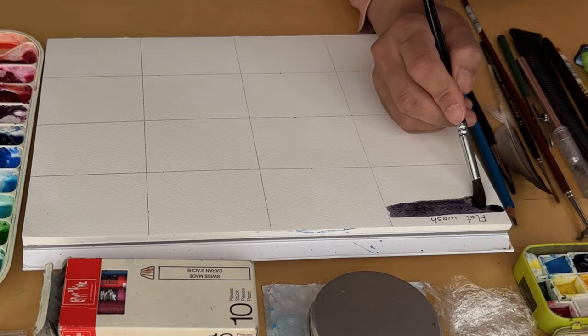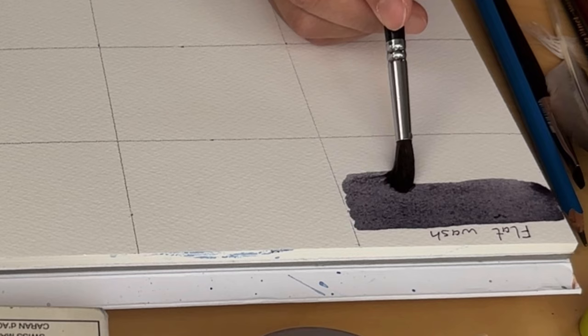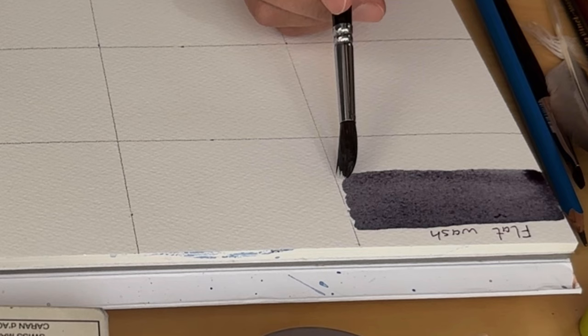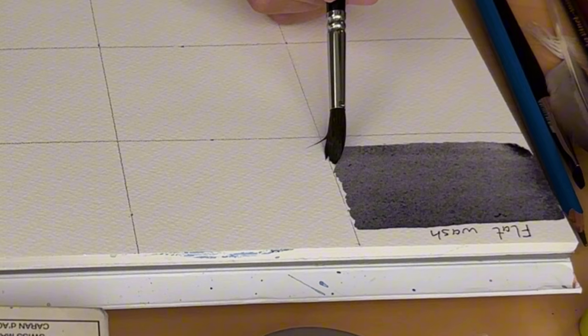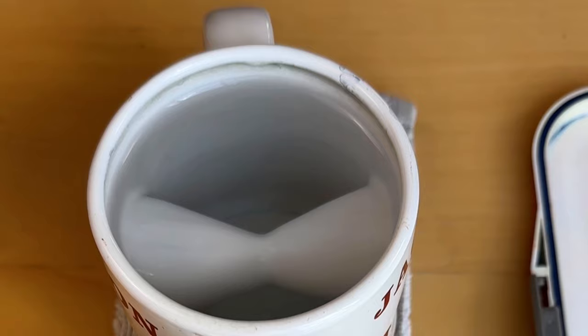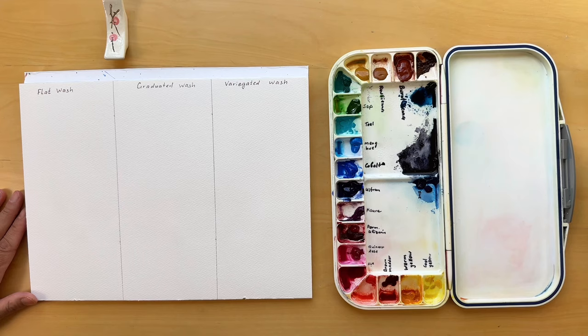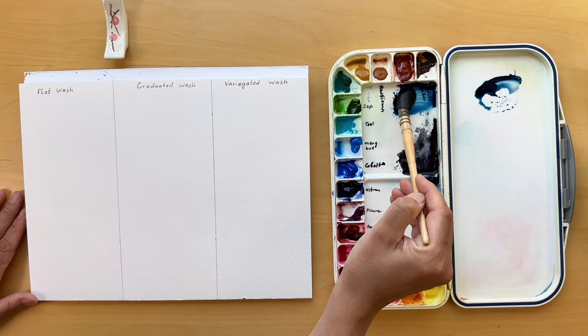Let's jump straight into laying out a flat wash on dry paper. Some of you may know this as the wet-on-dry technique. Feel free to use any color you've got handy — I decided to use neutral tint and later indigo. Preparing enough color to cover your targeted area is key. Once you have enough color ready, load your brush with the pigment and start with a continuous stroke across the paper, then quickly dip it back into your color, reload and apply the next stroke, slightly overlapping the bottom edge of the one you just laid down.